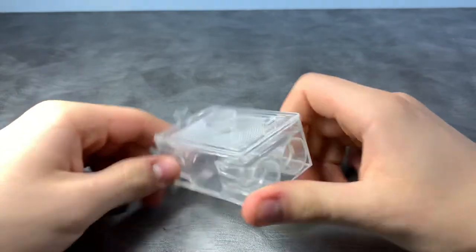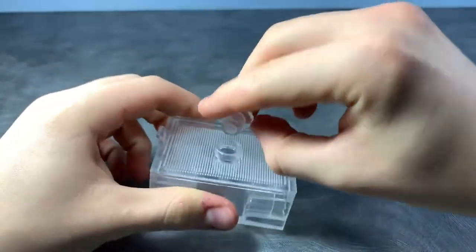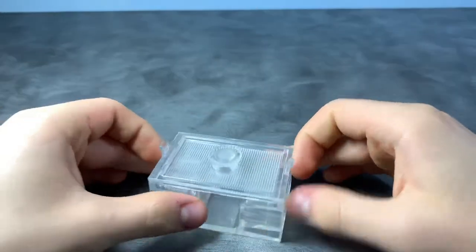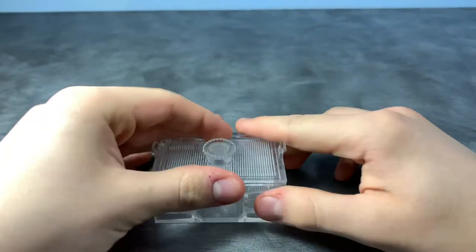The third thing you guys should do to make sure your colony thrives is to give them a small outworld. It has to be small enough just so that they can roam around a little bit, and so you can have a place to put your honey and small mealworms eventually.